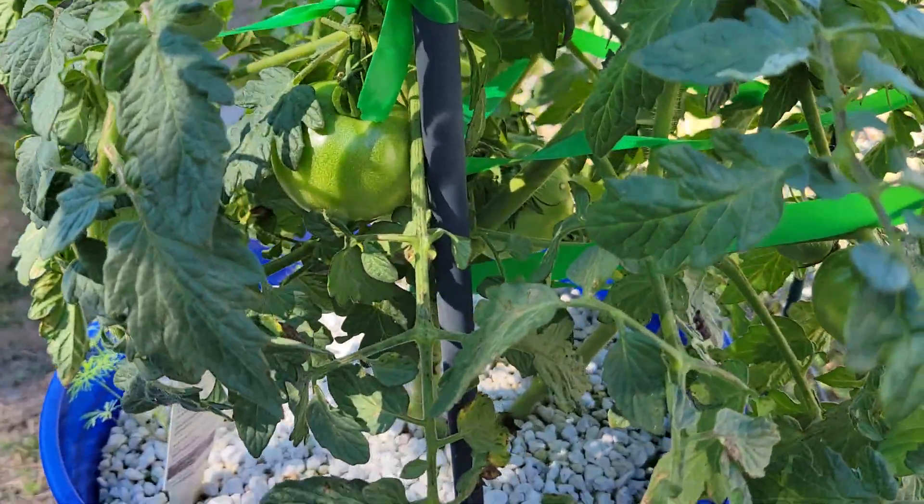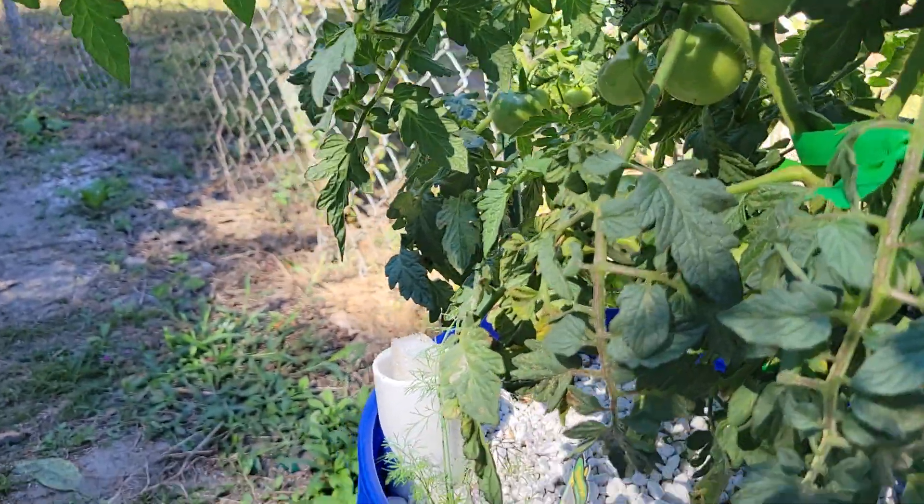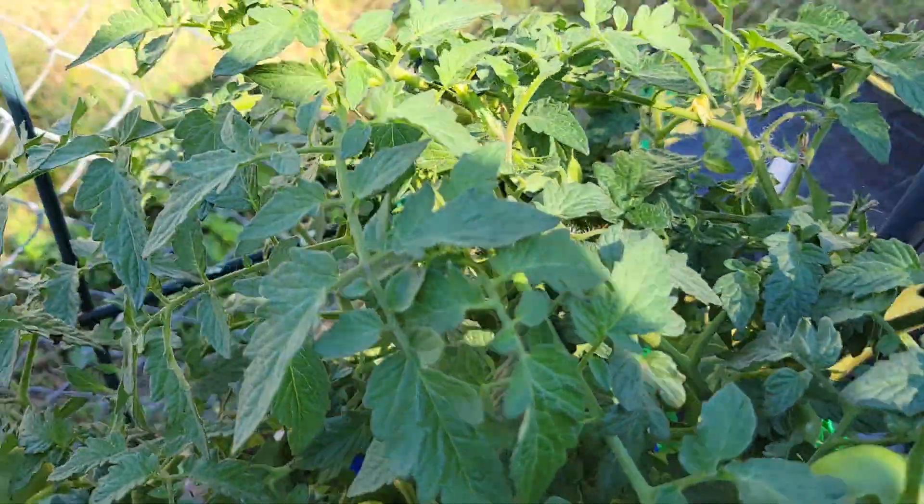This tomato is store-bought — I liked how it was growing so much I saved some seeds. We're gonna be planting this, growing them ourselves after wintertime.